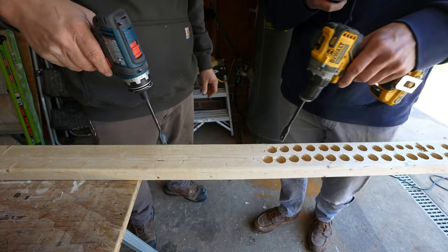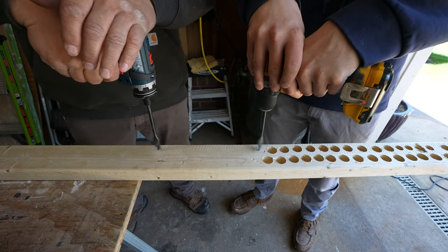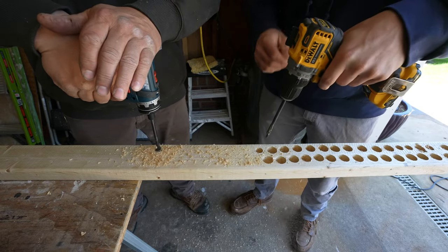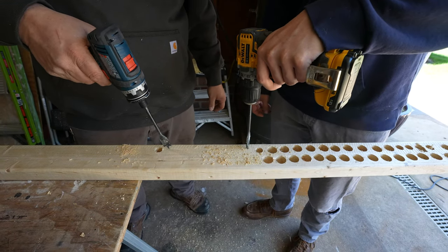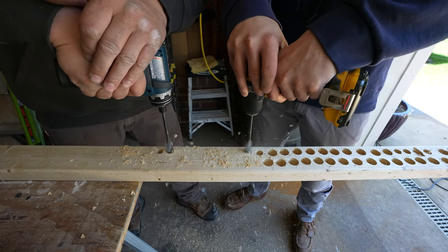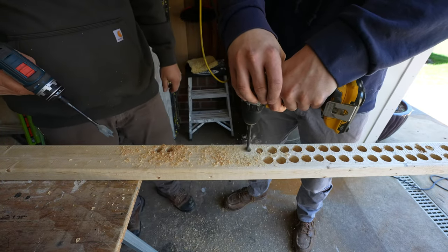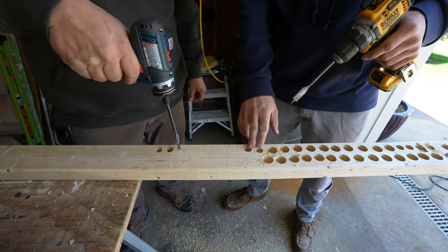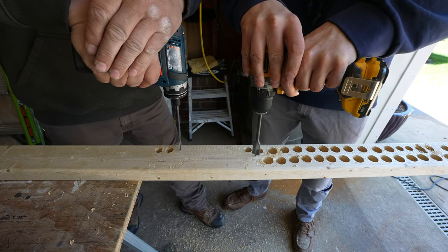We both have three-quarter-inch spade bits. Definitely not going to win any races, but it went through fine. I think it was dull or hit a knot or something. I've got to take my win when I can get it.